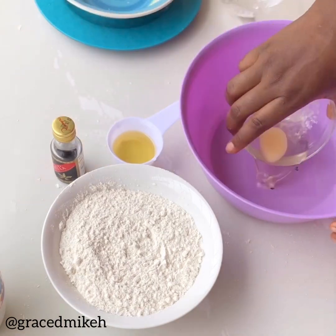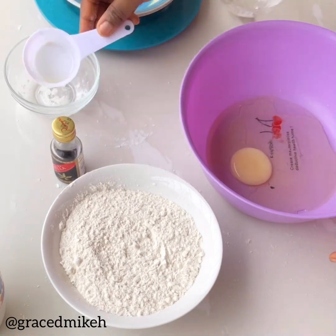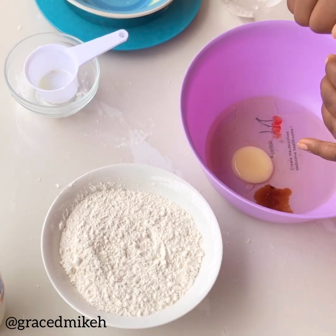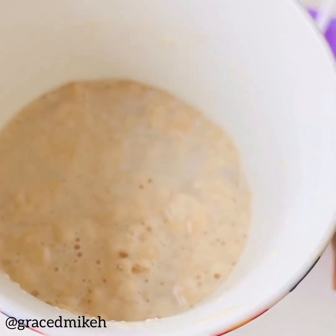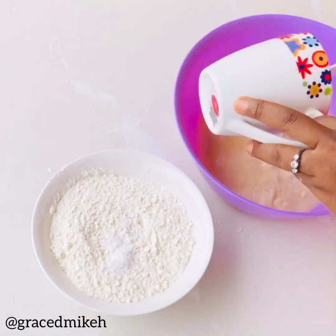Pick a bowl, combine the egg, add the vegetable oil to it, add some vanilla essence and whisk everything together. Combine thoroughly. By now your yeast mixture should look like this — pour it into the bowl.